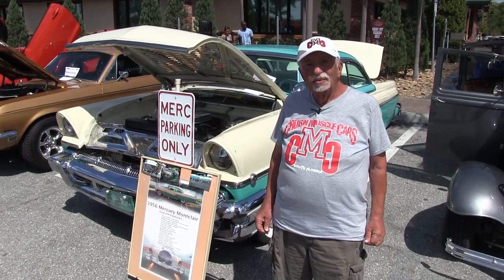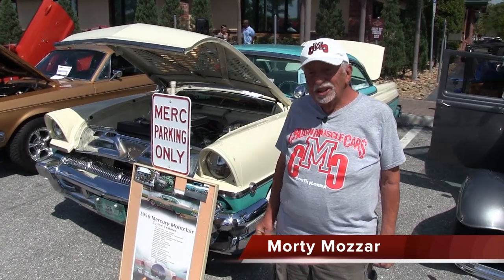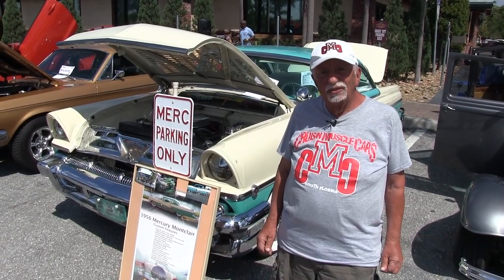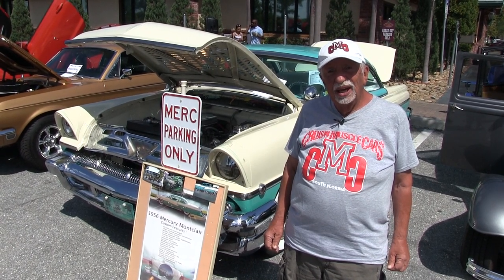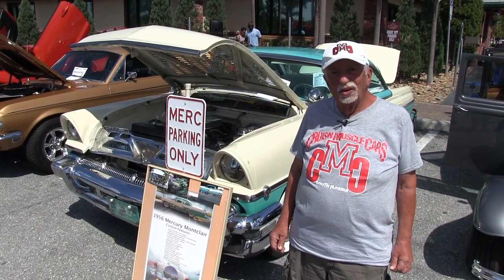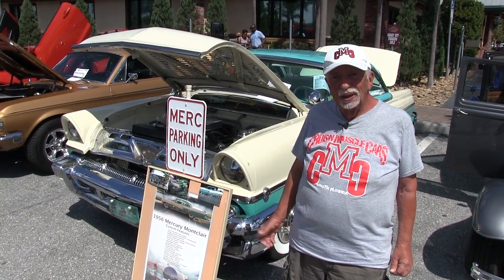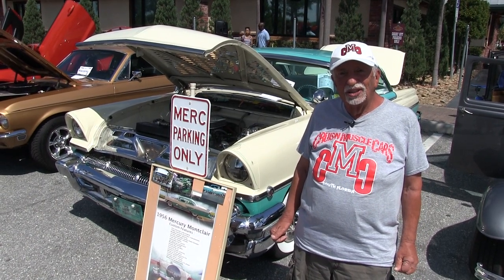I bought from Morty Mozart, Boca Raton, Florida. This is my beautiful 1956 Mercury Montclair. It came out of California and the paint was burnt, interior shot. So I built it looking like this, the 60s hot rod of the day.